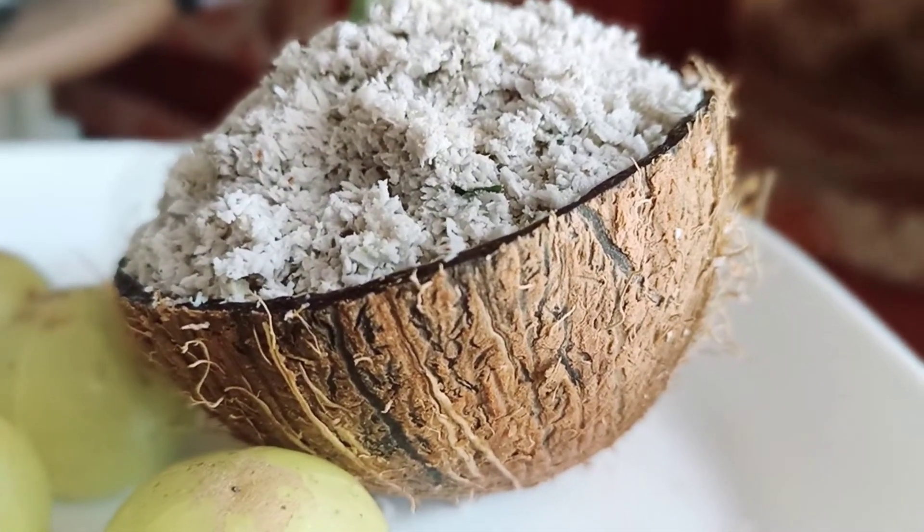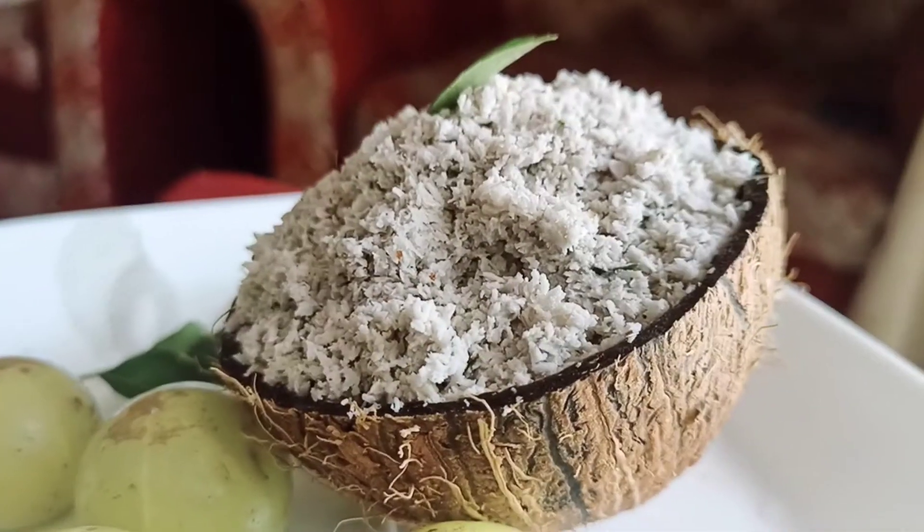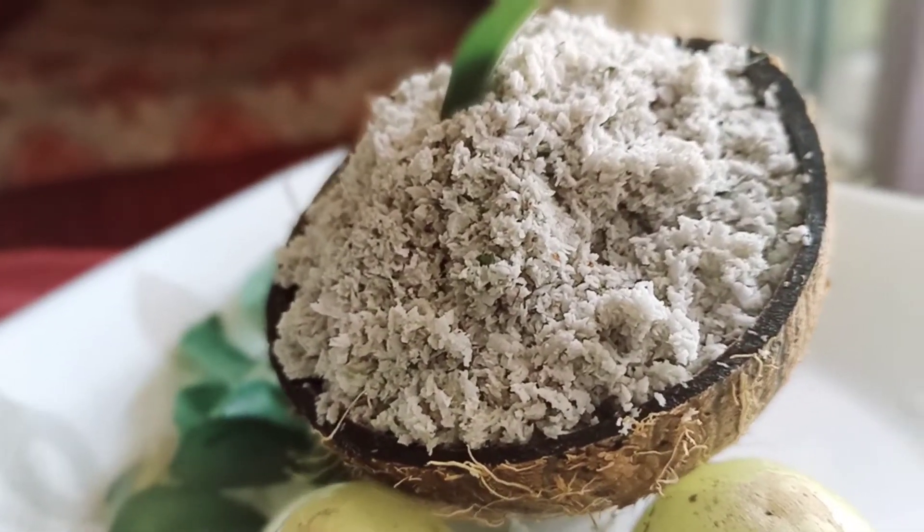Hi friends! Welcome to ShyGas Kitchen. This is the Nellika Chambandhi. It's very tasty and healthy.